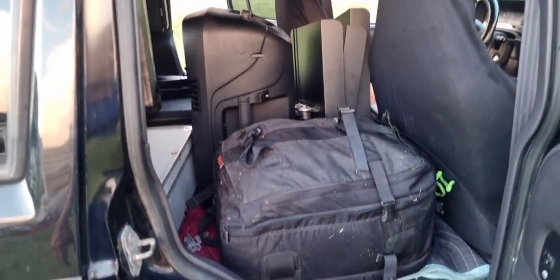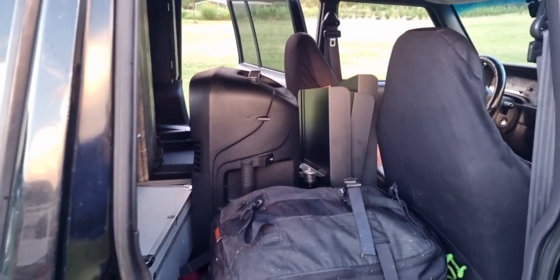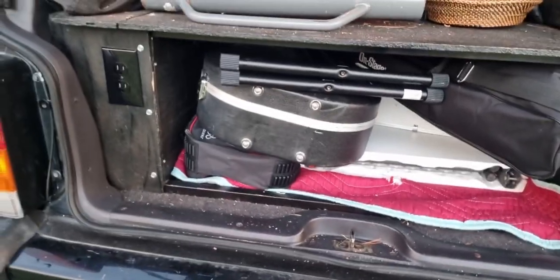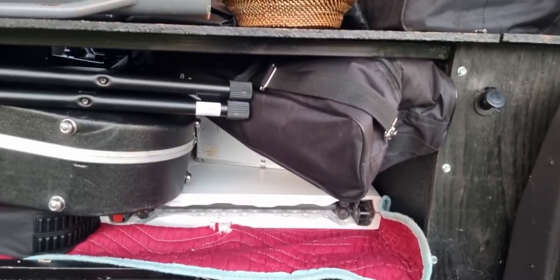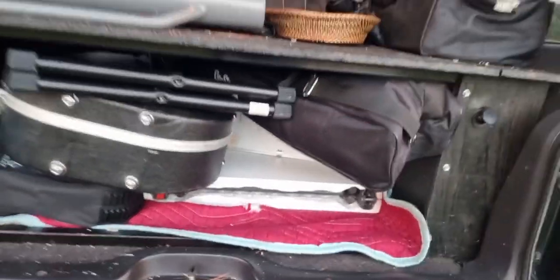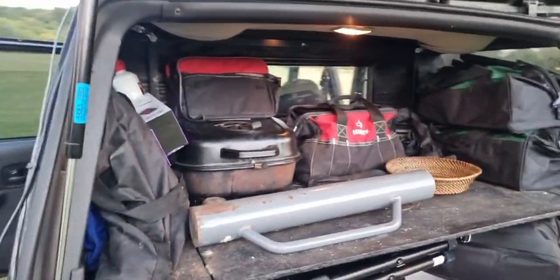That's how to pack everything into the Jeep. The backpack is on this side, powered speaker in the middle, and the music stands behind the chair. Then you've got the keyboard sliding in from the back, the guitar sliding in from the back, and the keyboard stand sliding in from the back, as well as the gig bag with mic stands, the microphones, and the table. The top here will have sign equipment and a roller board with all of our gear.